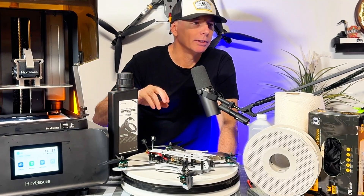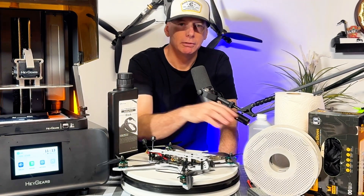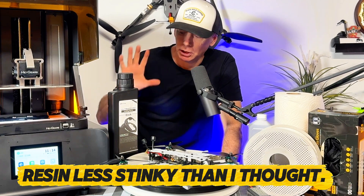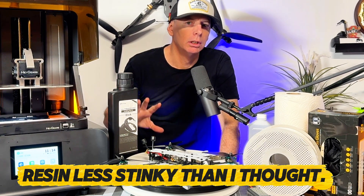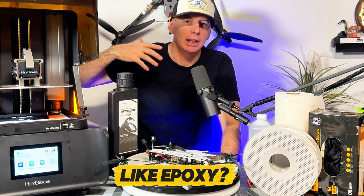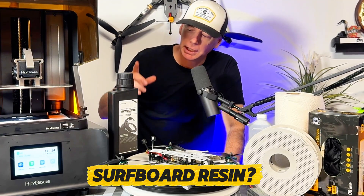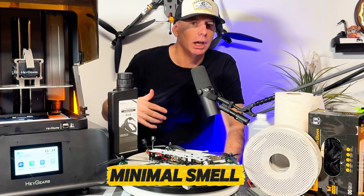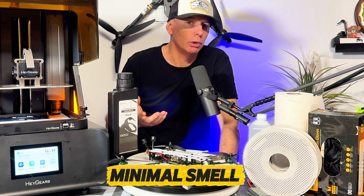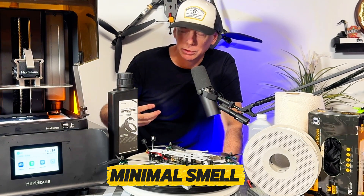We're not saying resin printing is a healthier alternative — both need to be ventilated. What surprised me was that this stuff smells less than I expected. I thought the garage would smell like a surfboard factory, but it's quite a minimal smell compared to fiberglassing — much easier on the nose, even if you have a sensitive one.